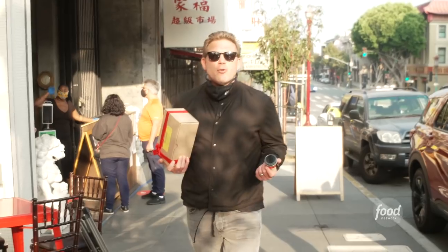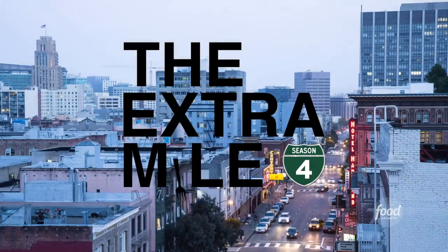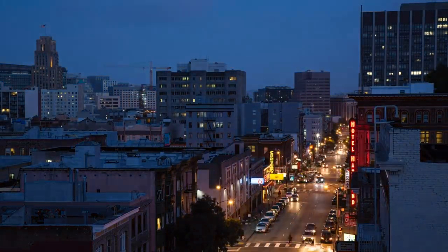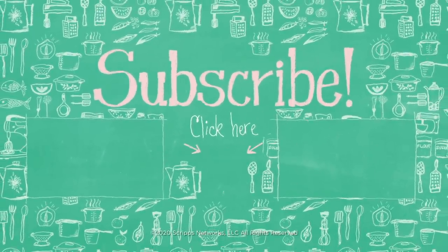George and Cindy are so lovely — they sent me home with all these cool little condiments. Who doesn't love chili crisp in their fridge? Arguably some of the best Chinese food in the world is here in San Francisco, and there are so many cool places to go check out. Thanks so much for watching The Extra Mile — we'll see you next week.